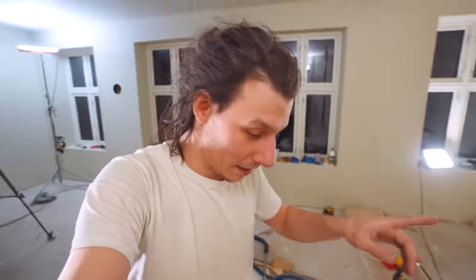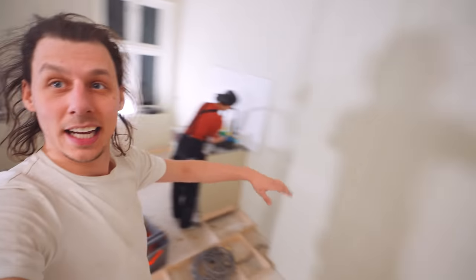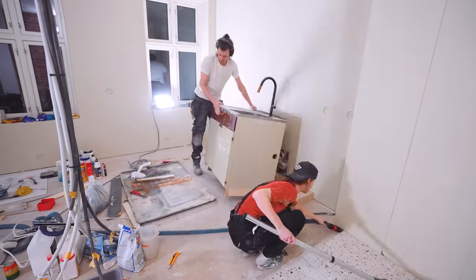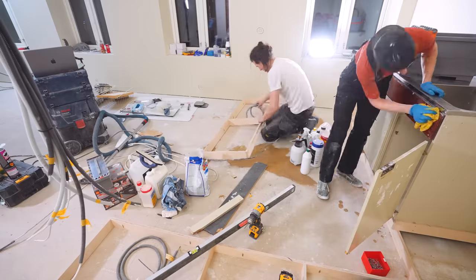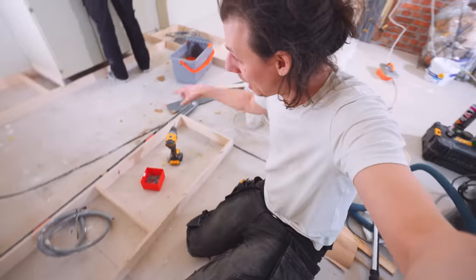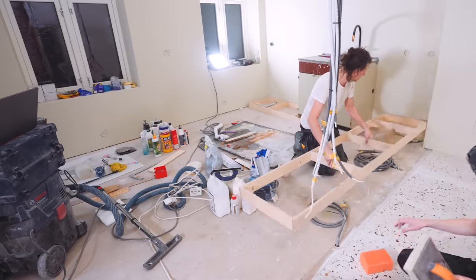Today we're going to put down some floor heating and then put some wood flooring on top of that. We're just finally going to complete the last surfaces after we've done the tiling — well, the builder did the tiling. The reason why all this looks like a mess is because we have to shift everything around to start placing the bases for the kitchen. We've screwed in place a plywood frame, which is going to serve as the base that we're going to build the kitchen on top of.